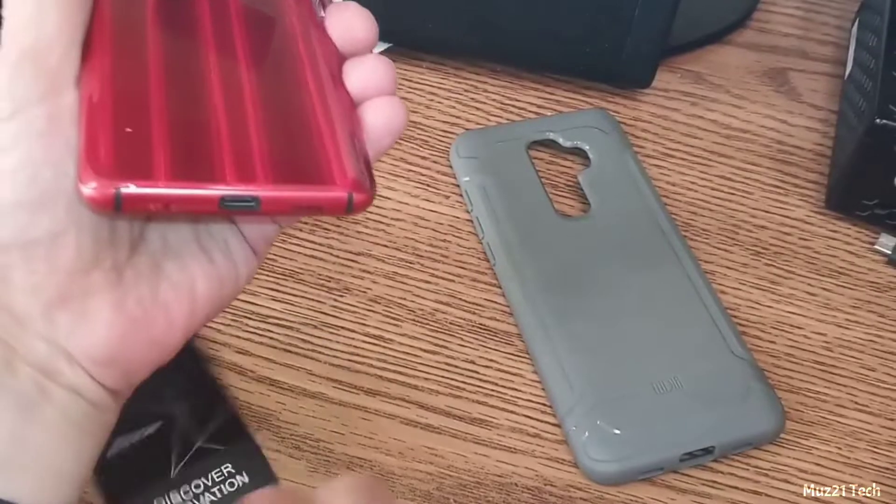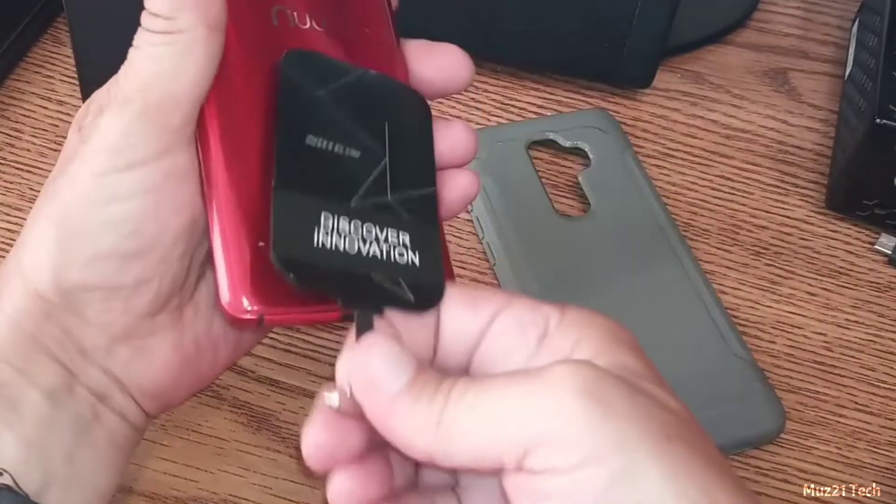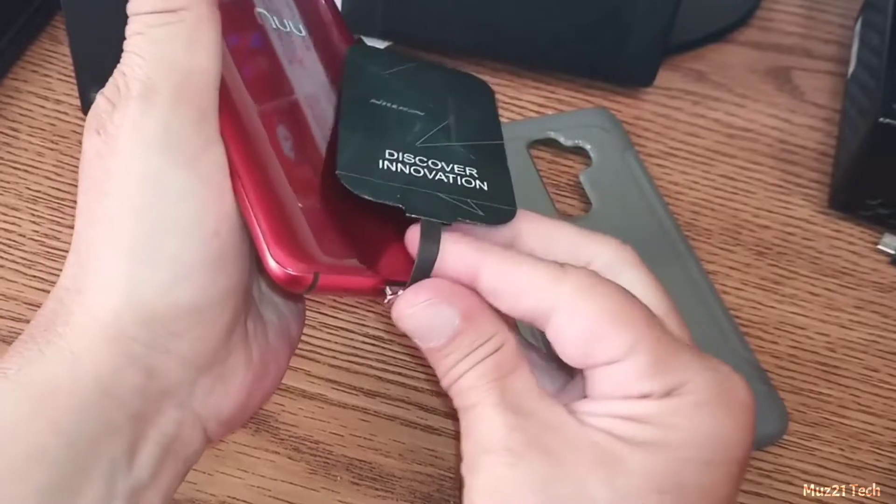This is a wireless charging adapter. This adapter works for all smartphones — just connect it and put your mobile case on. That's all.